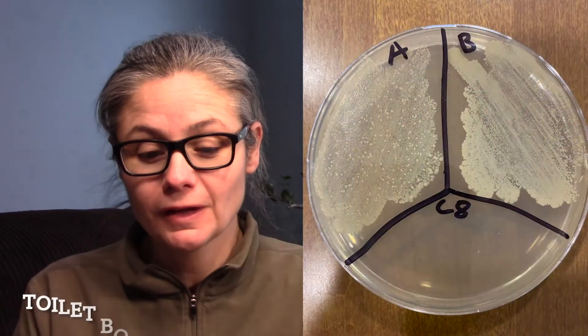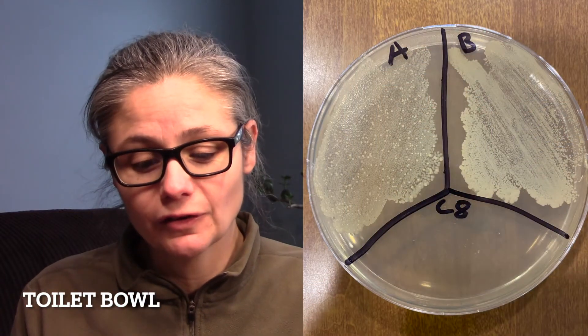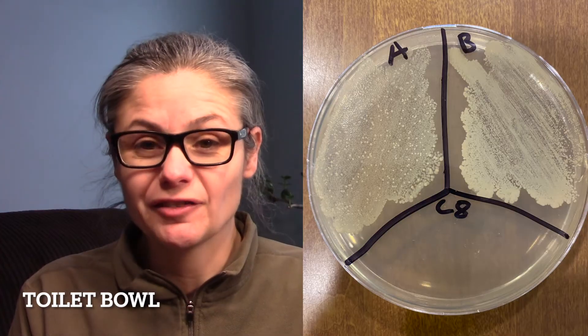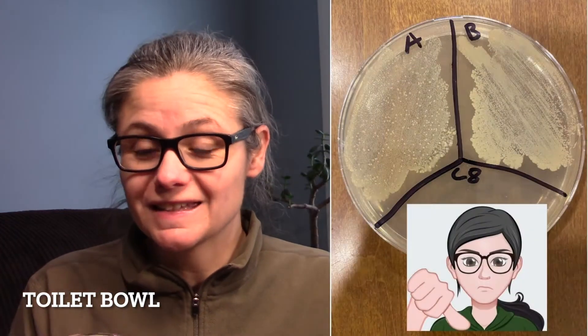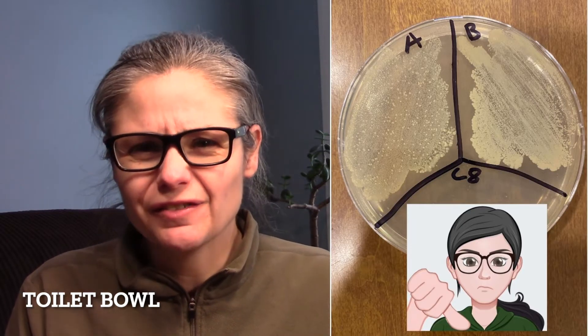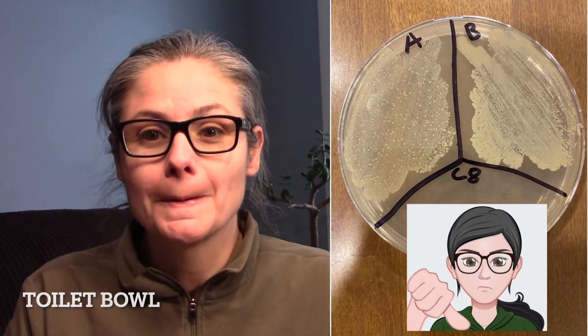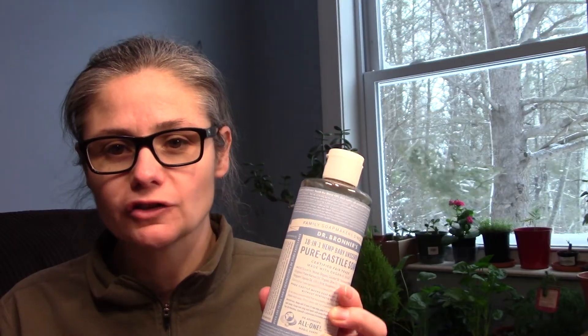The toilet bowl. In B for before, we have a lot of bacterial colonies. And in A for after, we also have an awful lot of bacterial colonies. So I think it's safe to say from this experiment that Dr. Bronner's is not an effective disinfectant for my toilet bowl. I enjoyed testing Dr. Bronner's — this is actually a cleaner I had been wanting to try for a really long time, so I'm happy I had the opportunity.